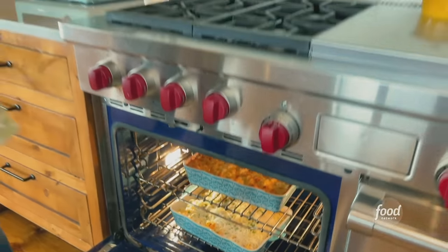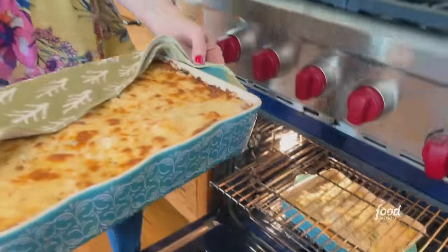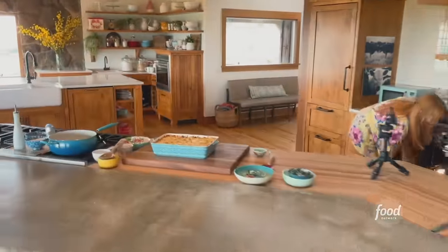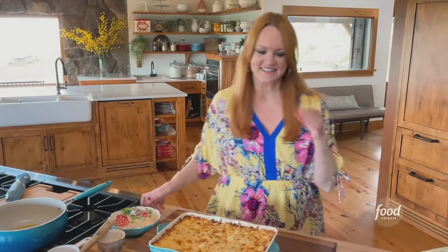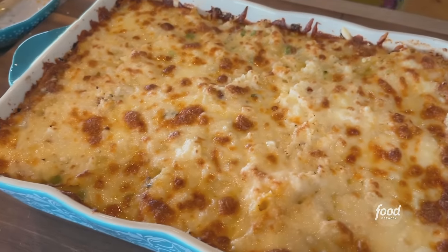Actually, you don't have to wait that long. Look — wow, oh my gosh, that looks incredible. Check it out, you guys. Wow. All that cheese. It looks so good.